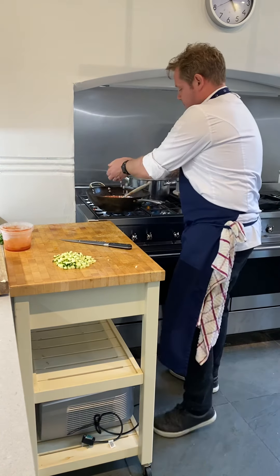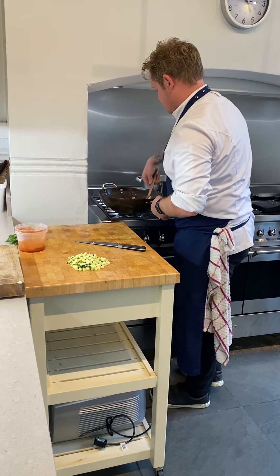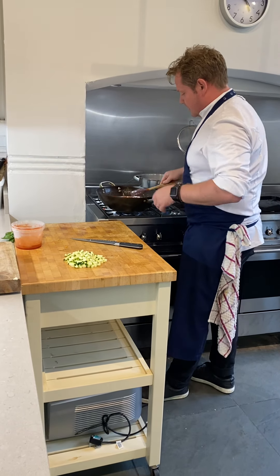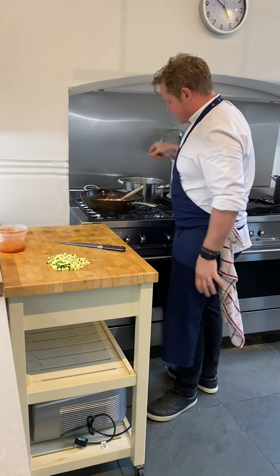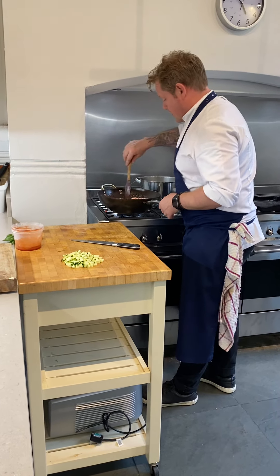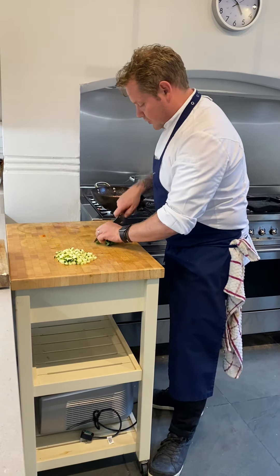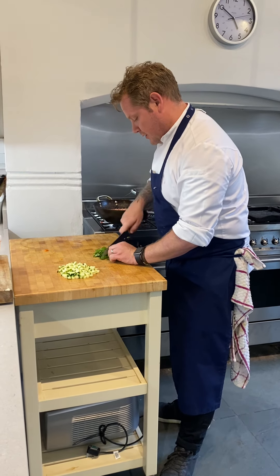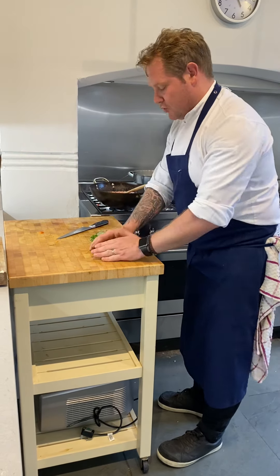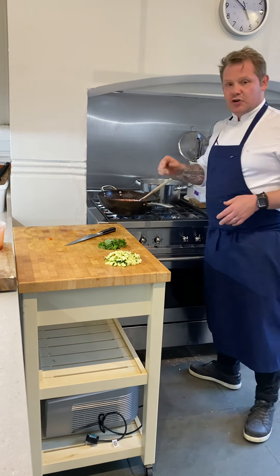Just give it a taste, a little bit of seasoning — always add a little bit, you can always add more but you can't take it away. So we've got some basil here, just roughly chop it — remember use a sharp knife so you don't bruise it. What we're left with is the basil and the courgette. We're going to leave that for a couple of minutes, I'll finish it up and then I'll show you the dish when I'm done. Thanks guys.